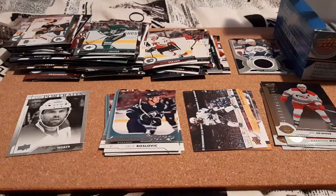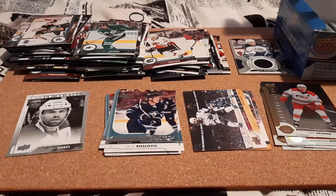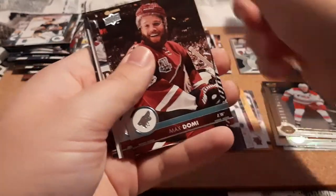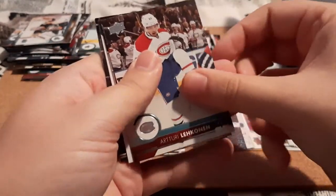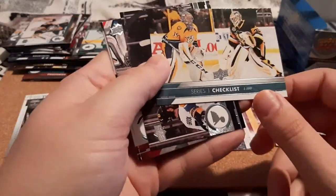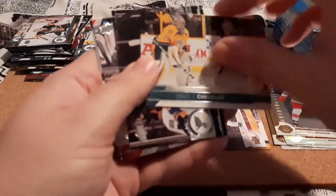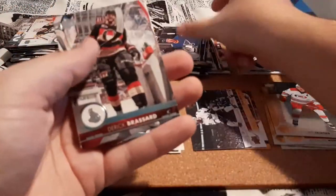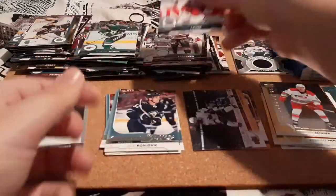Next pack here. Matthew Benning, Max Domi, Andrew Shaw, and we have a Series 1 checklist with Peke Rene and Tuukka Rask — I'm going to put my checklist here. Brickley, Derek Forbort, and Patrick Laine.